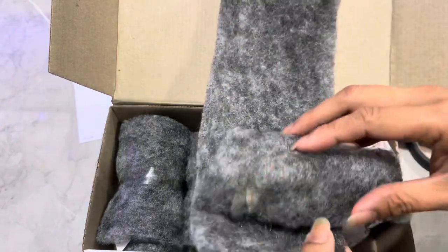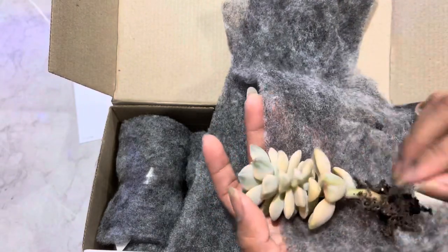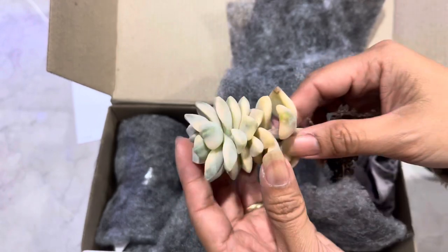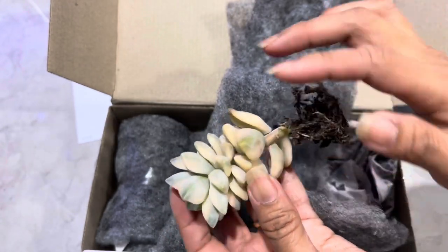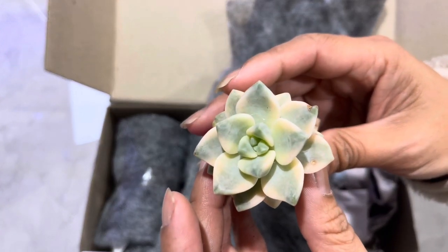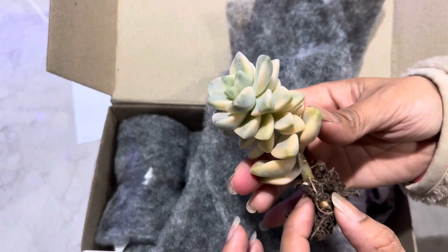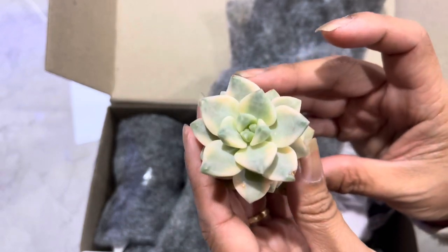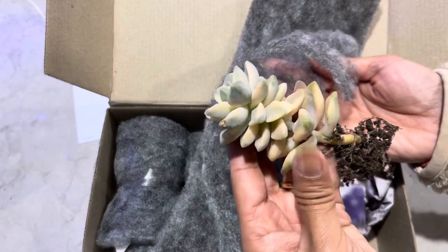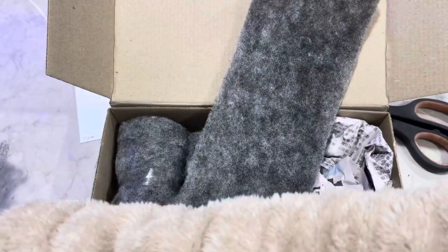Look at that — so pretty! And I have a heap of leaves here that I can propagate later on. Wow, my first variegated one! That is a bit expensive but look at how beautiful it is. I have a few leaves there that I can propagate, so not too bad.